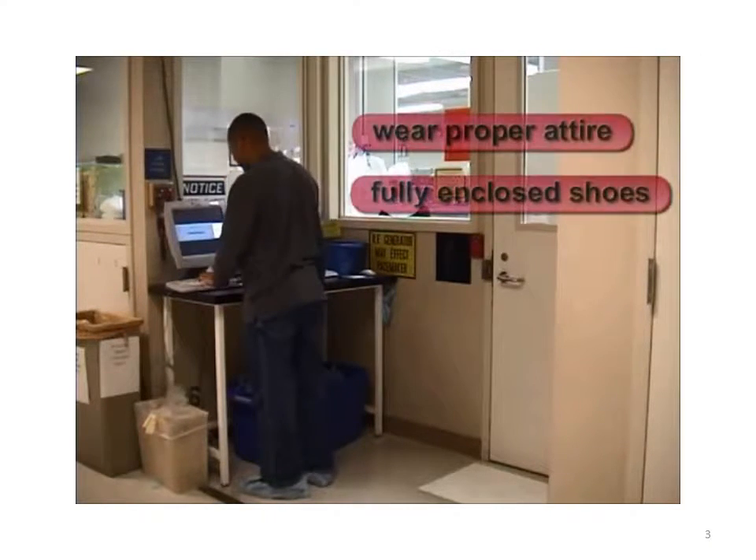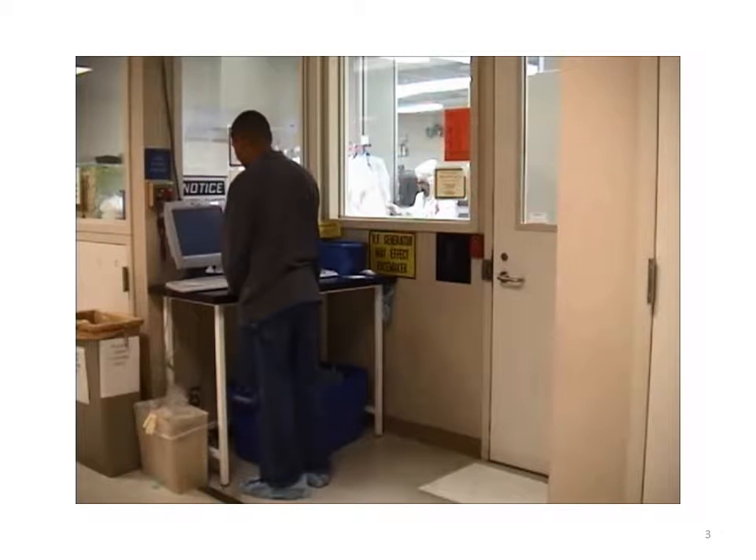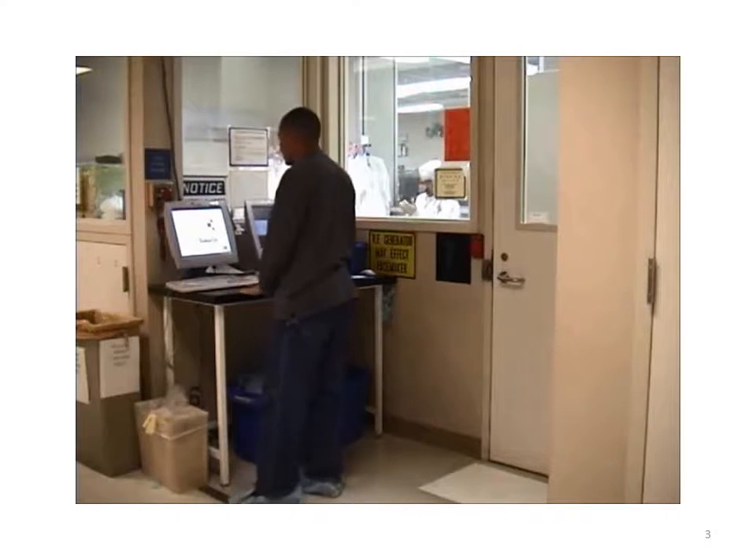Please wear appropriate attire. Shoes should fully enclose the feet — no sandals, open toe, or sling back shoes. Shoes should be made of non-porous materials, not nylon or mesh. Check your shoes to avoid tracking dirty debris into the gowning room. Please remove outer clothing, especially fuzzy sweaters.